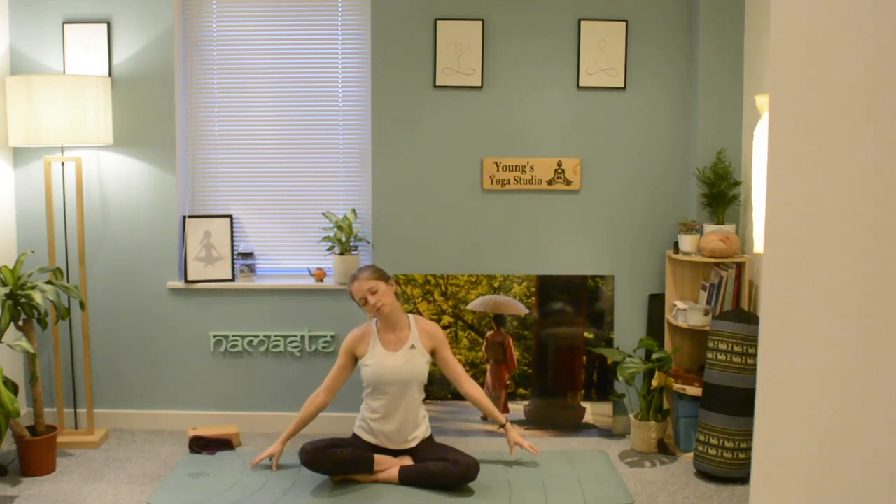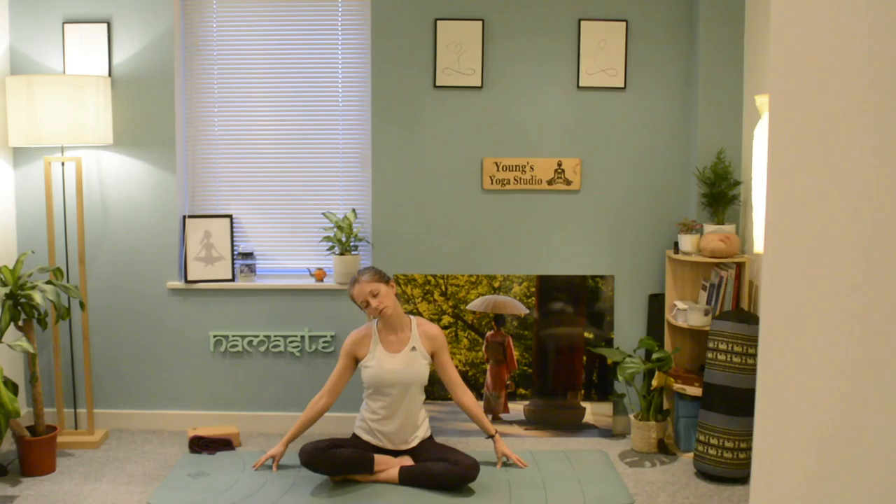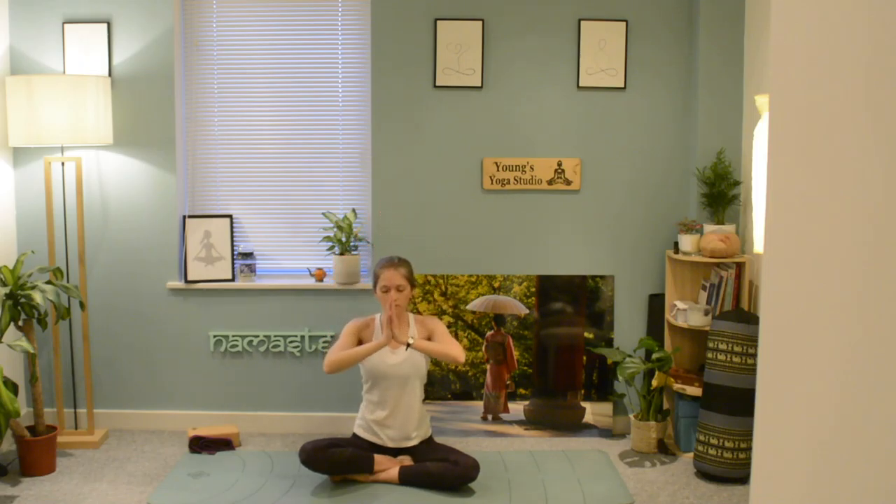Exhale, slowly release, dropping your right ear to your right shoulder — you should be feeling a stretch down the left side of the neck. Ensure that the right ear is staying down, not coming up to the shoulders. Lift the arms up and exhale the hands back to heart centre.